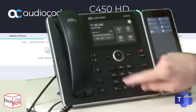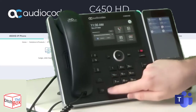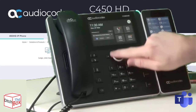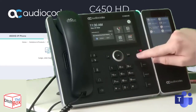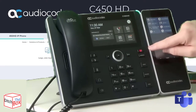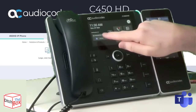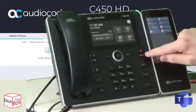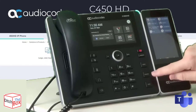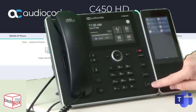Just to go through the actual buttons themselves: you've got volume up and down, mute, headset, speakerphone, the actual dial pad, a back button, an OK button. This is a D-pad for navigating around the screen, a menu button to get at the menu behind, a voicemail button that's lit up to indicate that I've got a voicemail, a dedicated contacts button which goes into people, redial to redial the last number, a dedicated transfer button, and a dedicated hold button.